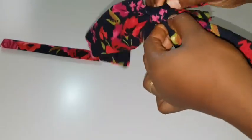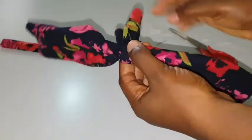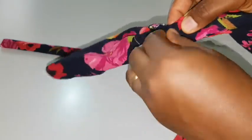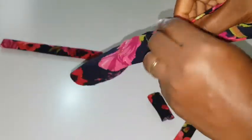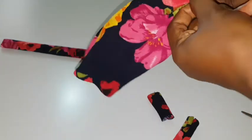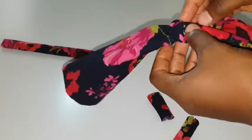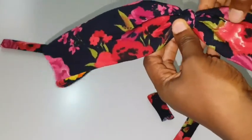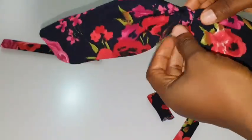After sewing it should look like this. I'm going to use scissors to cut off the excess fabric. Now I'm going to turn it over — when you are sewing, make sure you don't sew too tightly so that you can actually turn it over when you're done cutting off the excess fabric. I'm going to turn mine over to create a clean, neat, and nice finish.